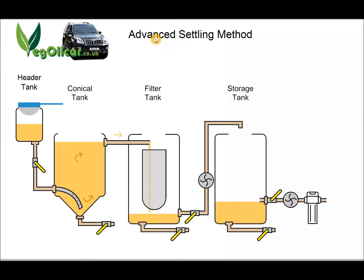Let's talk in more depth about this advanced settling method. What you need to understand is that it is a displacement technique. Everything pretty much hinges on this conical tank — I'm calling it the conical tank because I had one, but it doesn't have to be conical. So it's a displacement method: there is a finite amount of oil in this conical tank, let's say 200 litres. Right at the beginning when you first set this method up, you're going to need 200 litres of clean oil, and you pour that into the conical tank. There will always be 200 litres of oil in the conical tank — that is what we mean by displacement.